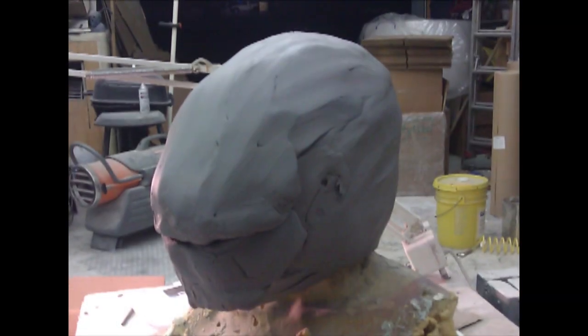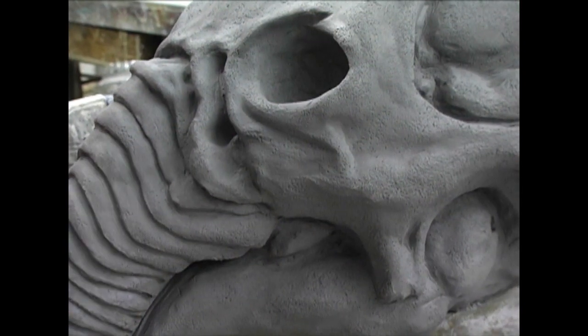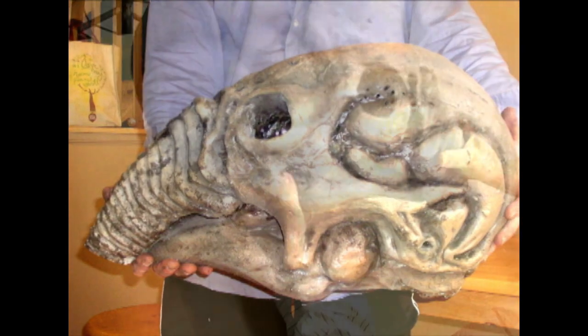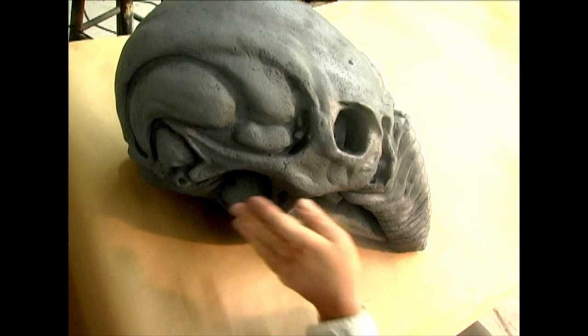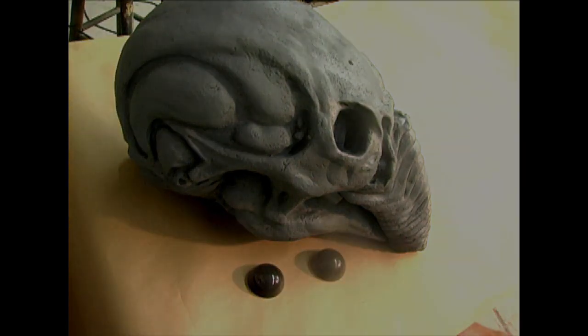This is the Space Jockey, an absolute cultural icon from the 70s, and then again with the release of Prometheus. This replica was sculpted from 150 pounds of clay and then molded to produce a lightweight hollow casting. The kit casting in this tutorial video consists of the helmet shell and two eye lens blanks.